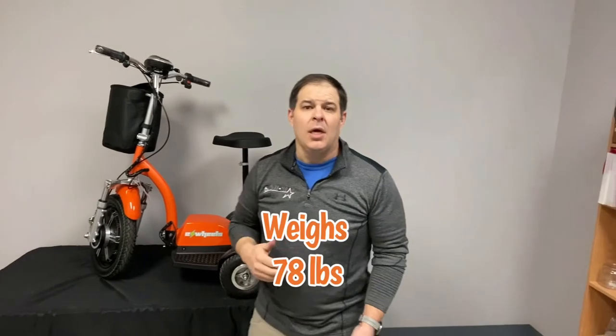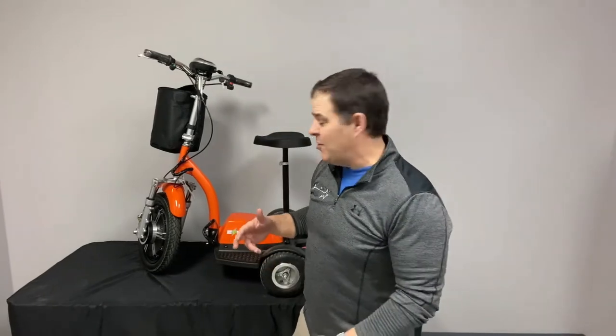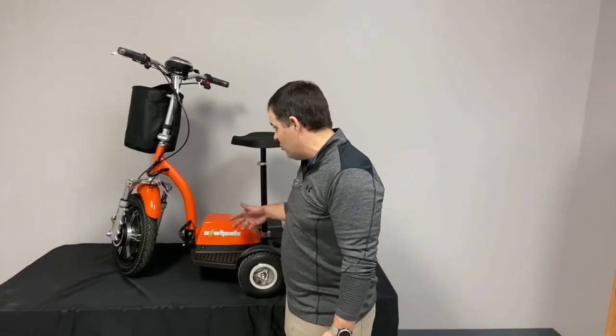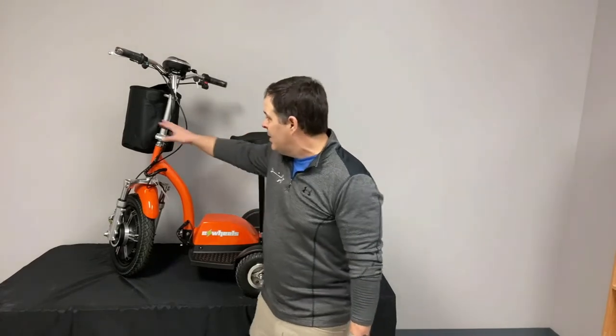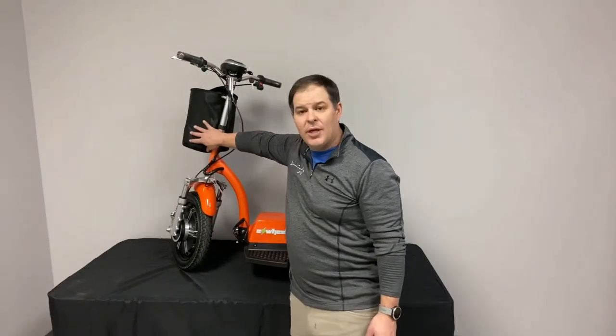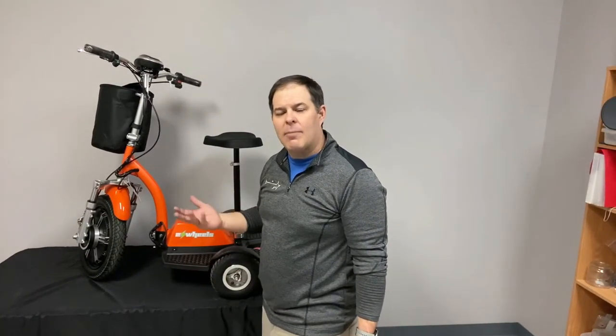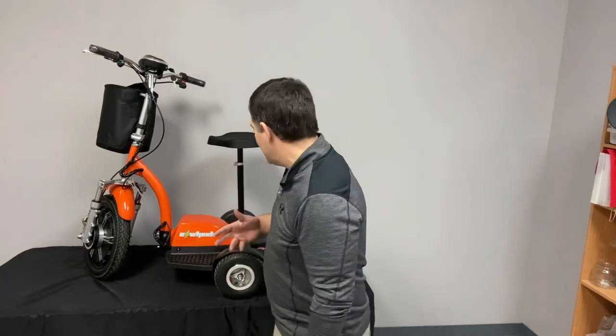It weighs 78 pounds, 80 pounds shipped. It actually comes to you ready to go. All you really have to do is cut a couple of straps where it's tied onto the pallet, take it off, put the key in, put the basket up front, and you're ready to go. We do recommend charging it all night before you use it, but if you drove around for a few minutes first, not a big deal.